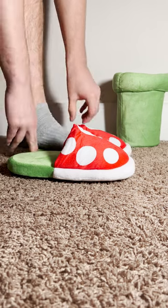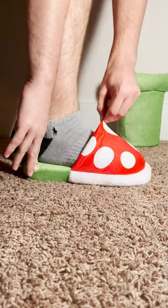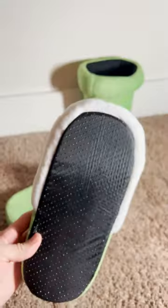They are one size fits most, and for reference I'm a size 12 and they were a little bit small on me. The bottom has a non-slip backing so you don't bust your ass.